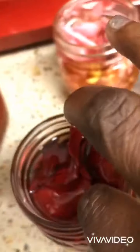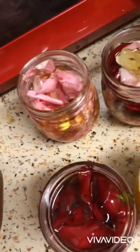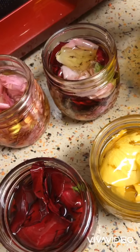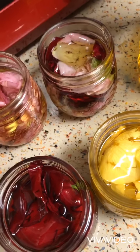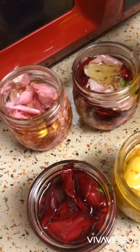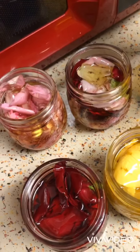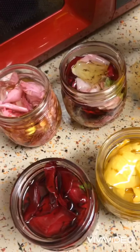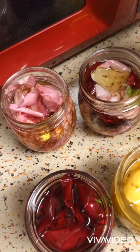Let it sit in the jar for about maybe 10 to 15 minutes, maybe 30 minutes, to let it cool off. Then you have to store them in a dark place — like your cupboard or something like that. I think there are recipes where you can actually do it like this and use it right away.